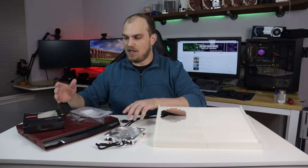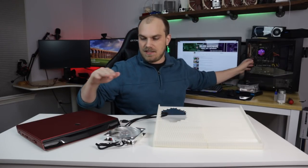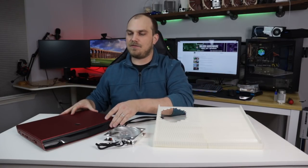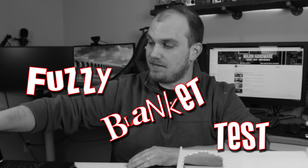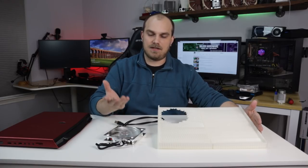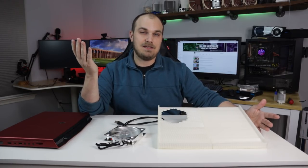We're going to see if it actually helps keep our temperatures nice and cool. I'm going to run i264 on basically a desk — best case scenario for laptop cooling. Then we're going to do the dreaded fuzzy blanket test. After we get those numbers, we're going to run it again on this laptop pad with the fan blowing cold air directly at our intake fan and see if that helps us out at all.